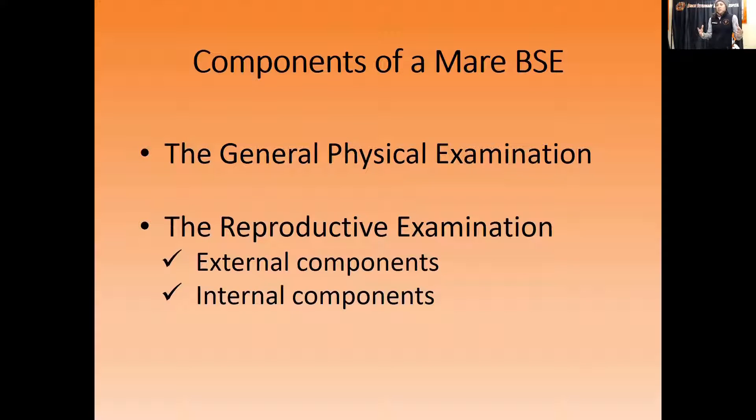The portions of the mare BSE start with the general physical examination. You want to make sure the mare is healthy enough to carry a few hundred extra pounds of weight — the baby and extra fluid. Anything like suspensory issues, laminitis, severe arthritis in the carpi — those are all things that could be a significant problem at the very end of gestation. You want to breed healthy mares.